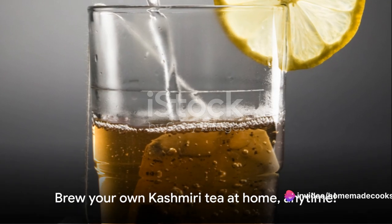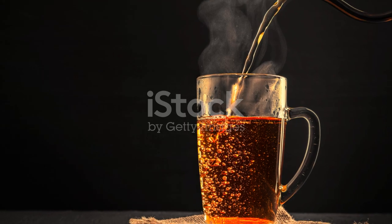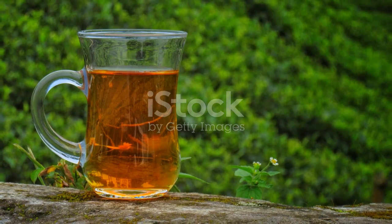So the next time you find yourself yearning for a cup of this delightful tea, remember — you don't need to travel all the way to Kashmir to enjoy it. You can brew it right at home anytime you like. Enjoy the process and, most importantly, enjoy your tea.